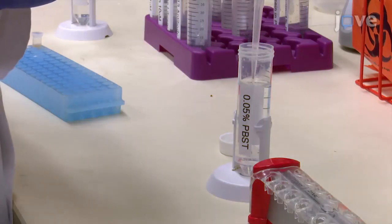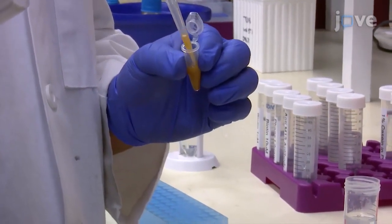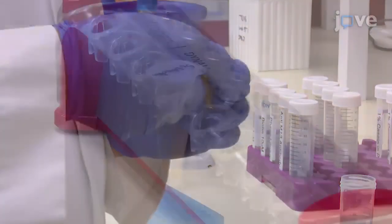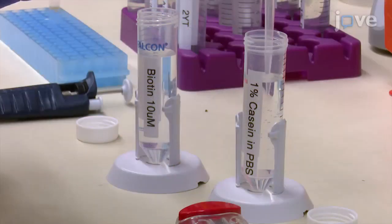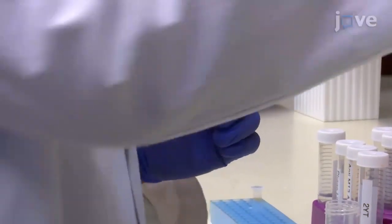To prepare the negative selection beads, wash 300 microliters of streptavidin-coated magnetic beads three times with 1 milliliter of 0.05 percent PBS-Tween buffer and two times with one milliliter of PBS per wash on a magnetic separation rack. Resuspend the beads with one milliliter of one percent casein in PBS and saturate the beads with biotin at five times the reported binding capacity of the beads.